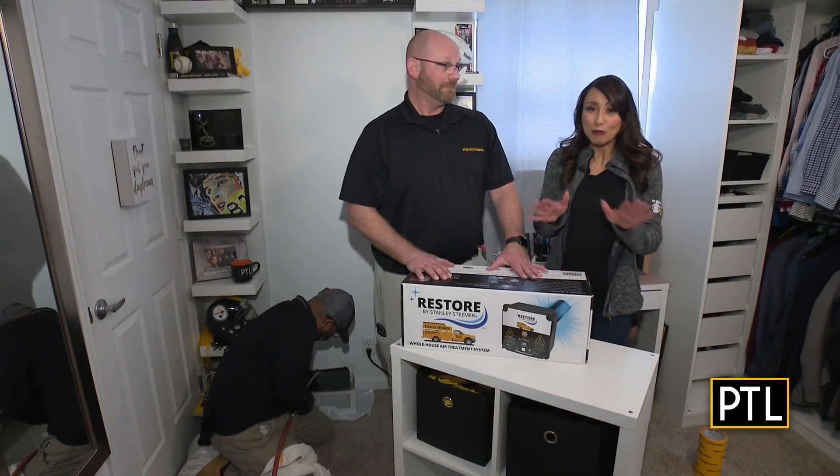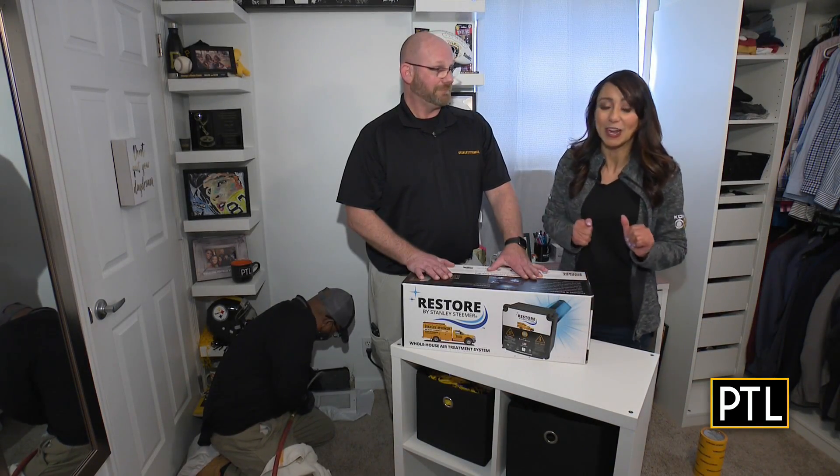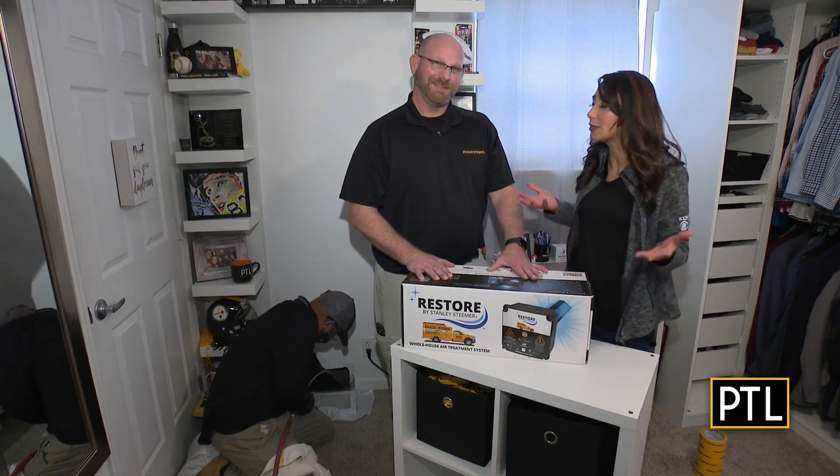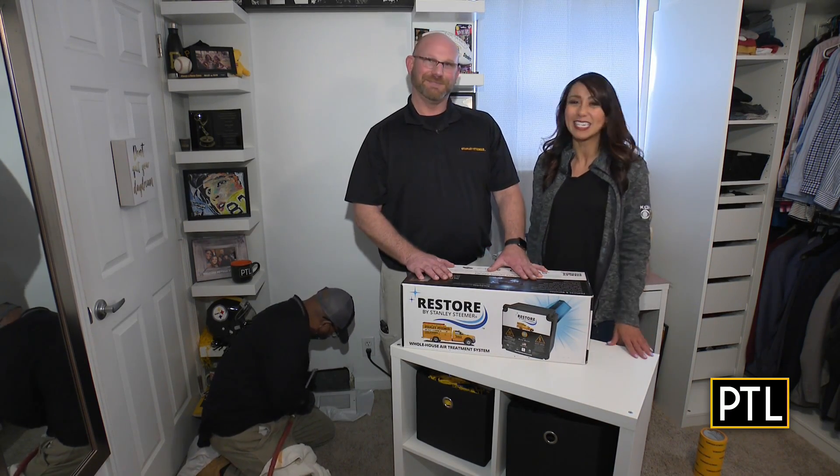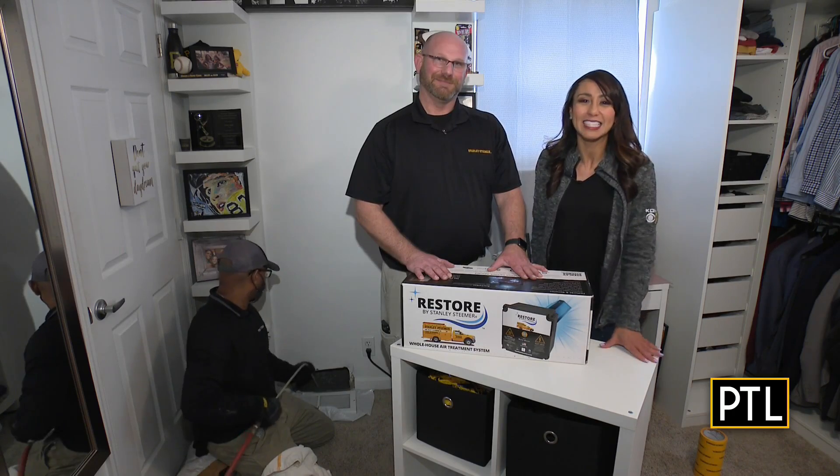That's a nice discount. And for all of you out there, be sure to call Stanley Steamer and set up your appointment, because with spring cleaning, everyone's going to want to jump on this deal. So thank you so much for coming and joining us today, and we'll send it back to you guys at the PTL Studios.